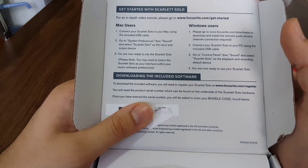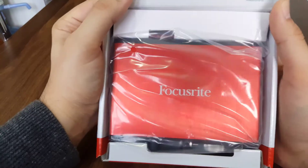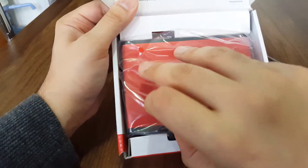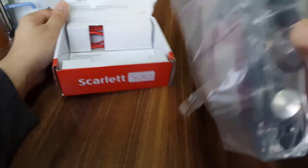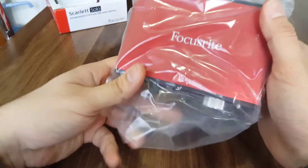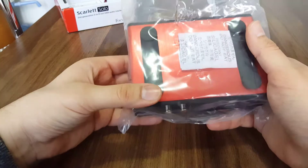Behind the cover I can see the "Get Started with Scarlett Solo" guide for Mac and Windows users. Now let me open the box — oh yeah, this is a really cool product. I waited so long to get this!